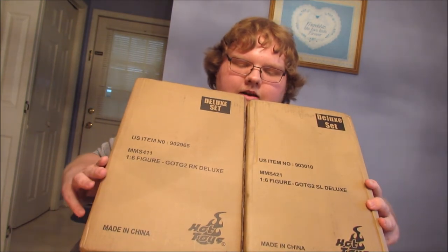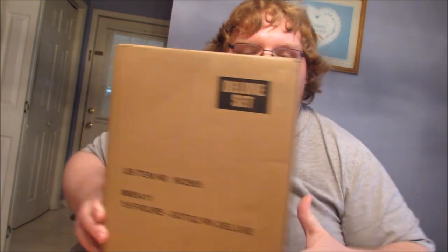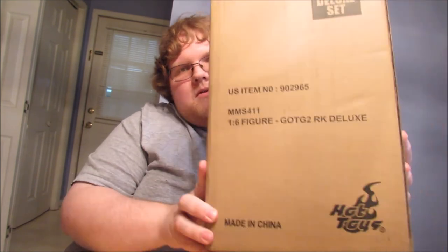I just want to note right off the bat that Rocket's box looks bigger. I'm not sure what's up with that, but in this video we're going to be opening up Rocket, because whenever I do two unboxings in one video it doesn't do as well - people just search for specific ones - so we're just going to do Rocket first in this one.